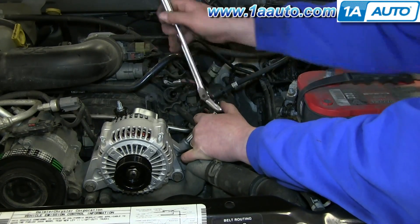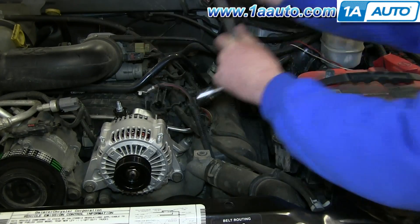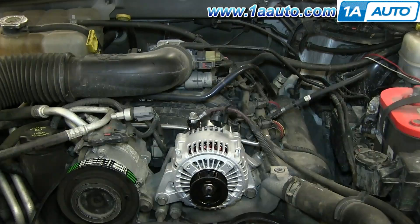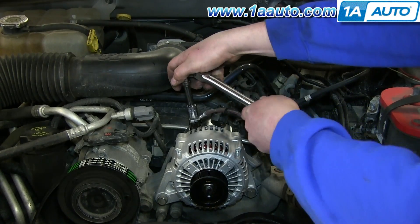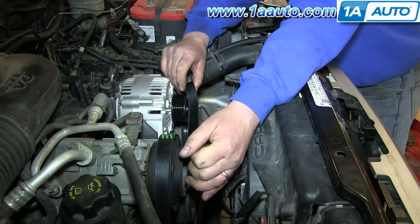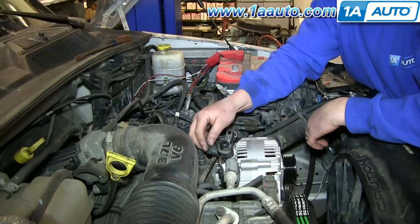Now go ahead and tighten up that 13mm bolt. Next, replace the wires on that stud along with that 13mm nut and tighten it up. And replace that cap. Now, using your 15mm socket and ratchet again, pull back on the tensioner, put the belt back up onto the alternator, and then carefully release the tensioner.